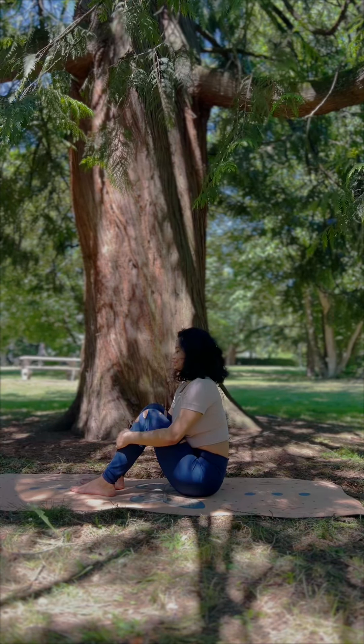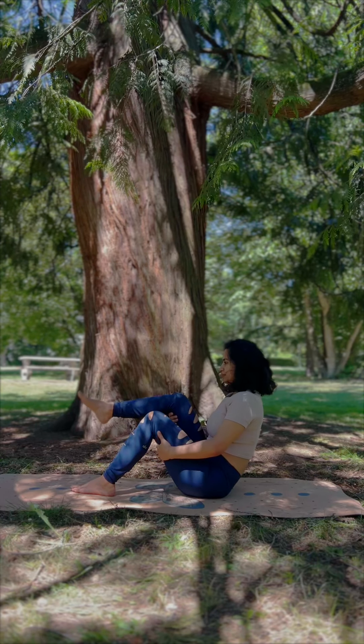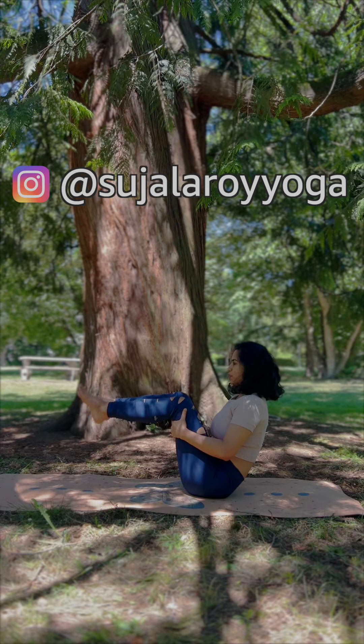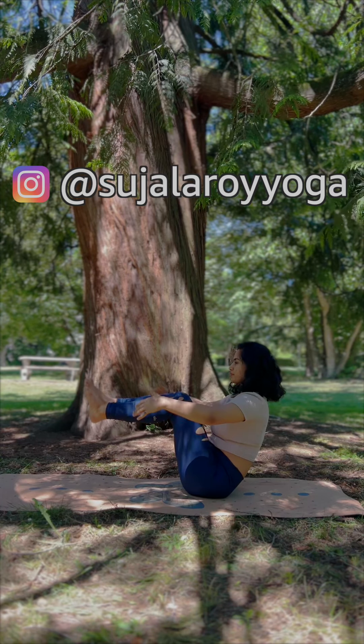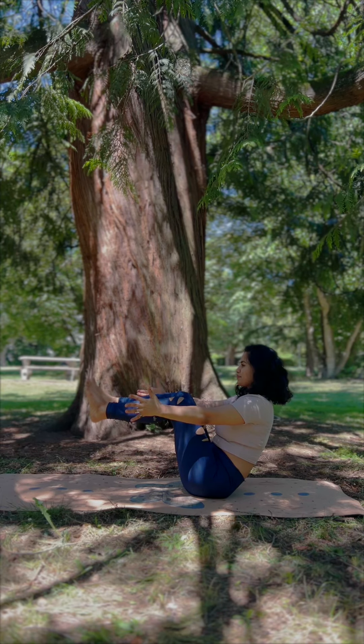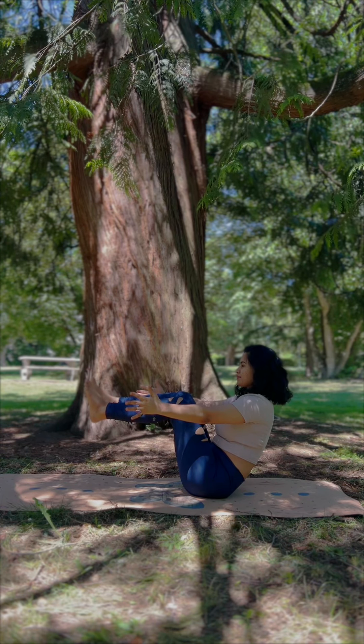The third practice is Boat Pose or Navasana. Navasana has a lot of variations — you can simply lift the leg, fold the knees, and hold your thighs. Stay here. If you feel comfortable, remove your hands and bring them parallel to the floor at shoulder level. Take a couple of deeper breaths.